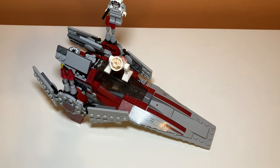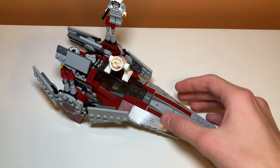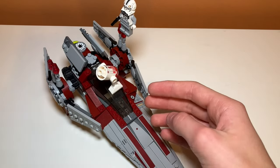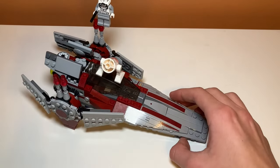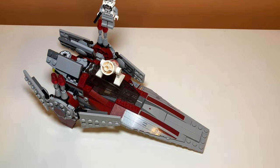So there you have it guys, that's my review of set number 75039 the V-Wing Starfighter. If you enjoyed the video feel free to like and subscribe. Also, who's turned their astromech droids upside down and pretended they were cannons? That's something I used to do all the time — comment down below if you've done that before. Feel free to like and subscribe and I'll see you in the next one.